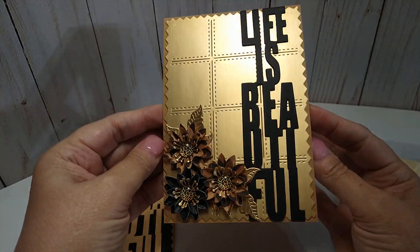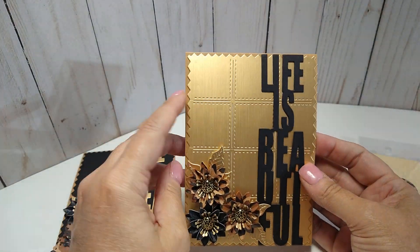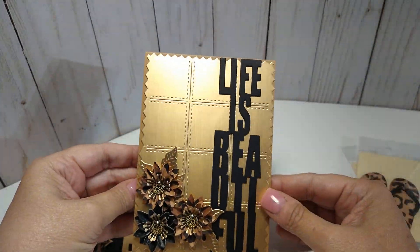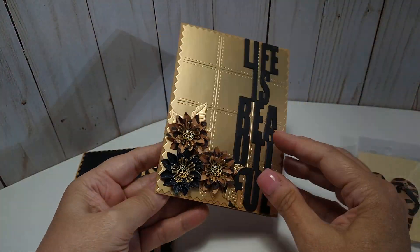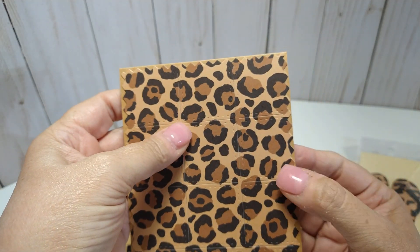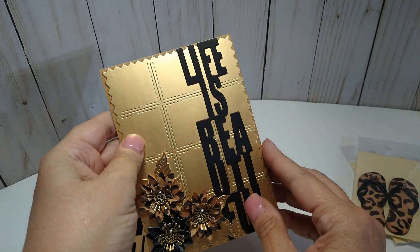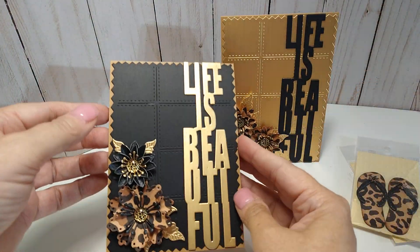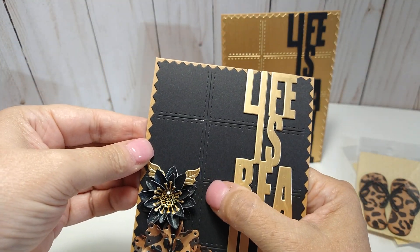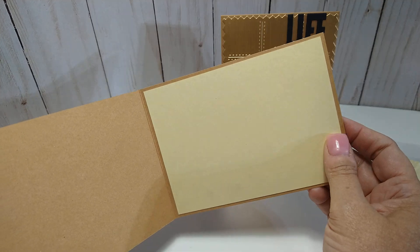For my cards, here is my first card. You can see this is that background die and look at the stitching — you can really see it on the gold paper. I just made some flowers there, the inside is blank, and on the back I used the background die with the animal print. I reversed the colors and changed up the flowers just a little bit on the second card, and even though this is black you can still see the stitching really well. The inside is blank as well.